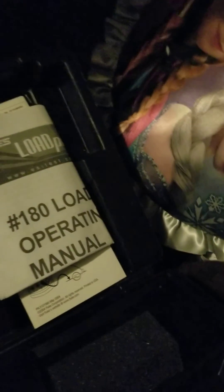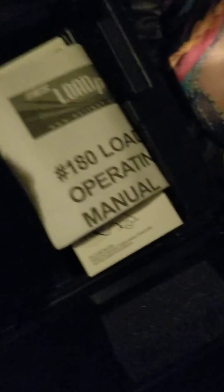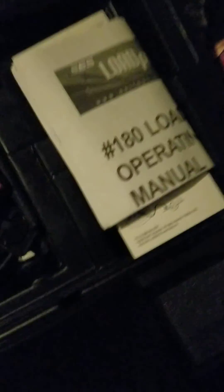There's the temperature probe and some of the other probes in the bottom. I just thought you should see the box that came with it. Thank you all very much for joining in on Nate's garage.